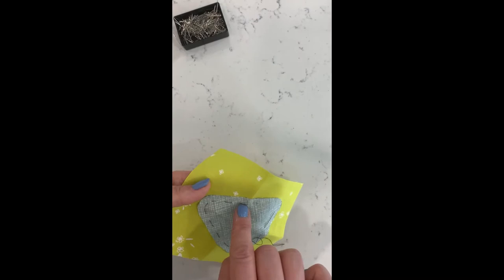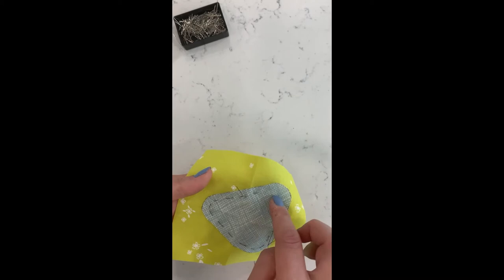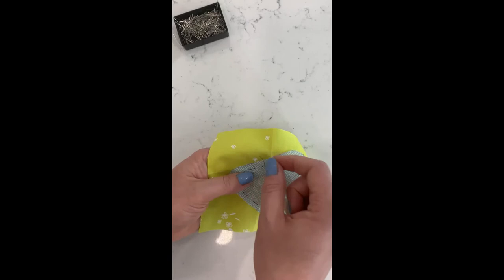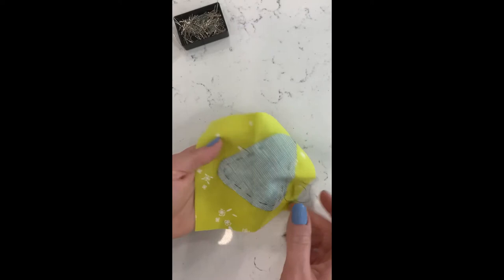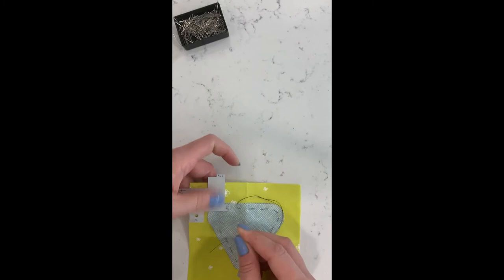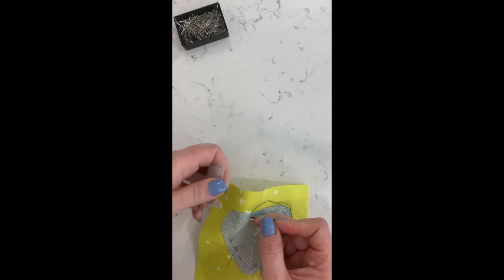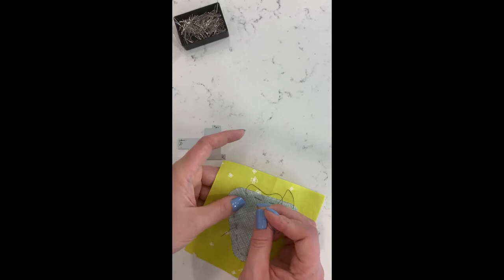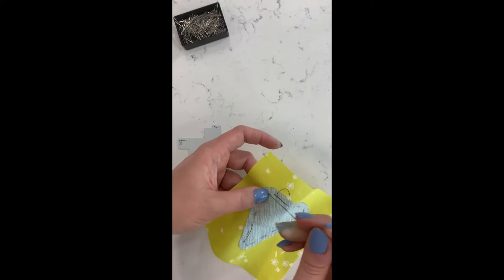Generally I start in the middle of a long side — you don't want to start in a corner. You're not going to knot this thread because you want to be able to pull it out easily when done, so leave it unknotted and leave a little loose tail. Going around the outside, I pull the needle through, then start my next stitch and take my seam gauge to check that it's a good quarter inch.